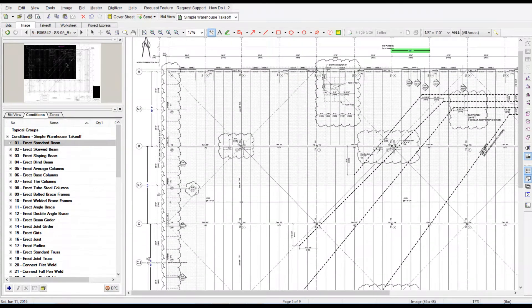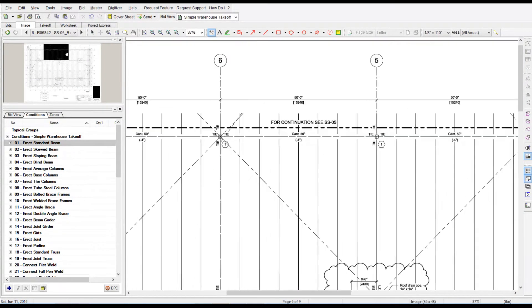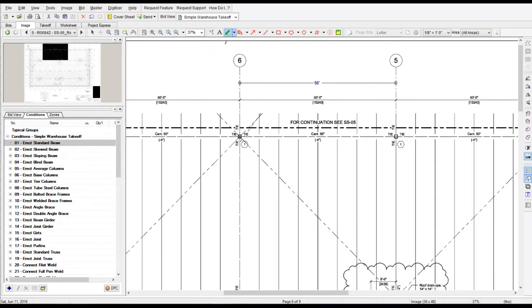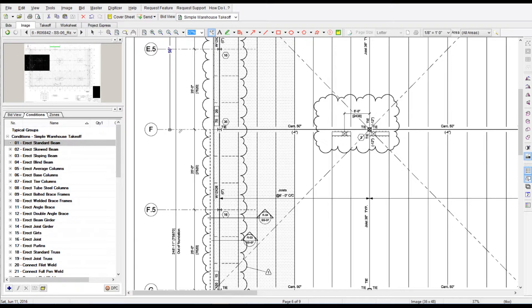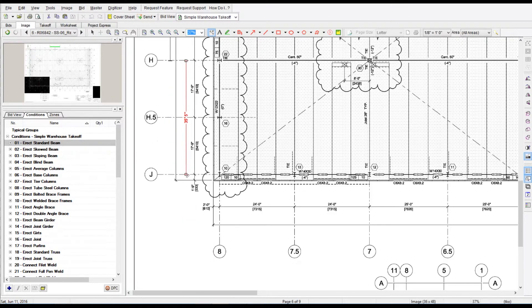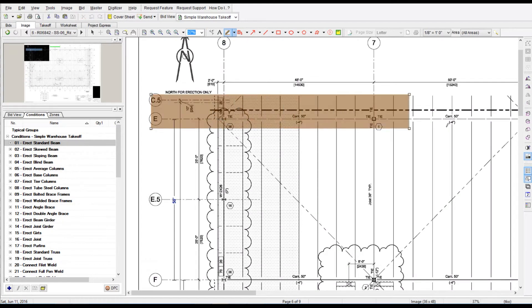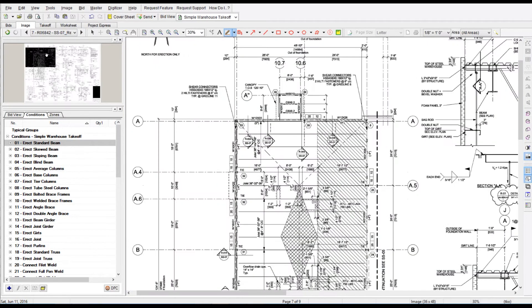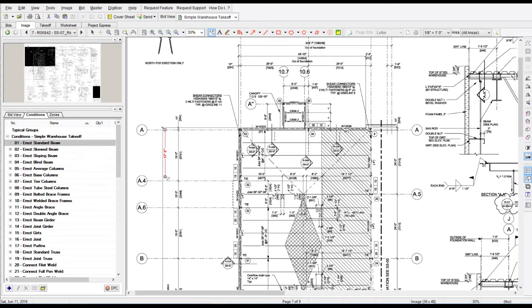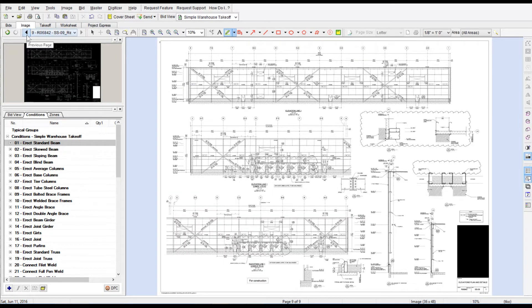Once I verify the scale is correct, I highlight it in green — something I set up because there was one project where I did a takeoff, got the job, went out and did it, and lost money because I had the scale incorrect. From that point on it never happened to me again. I came up with a process of flagging plans I know the takeoff is done on by highlighting the dimension in green. Green means go — the drawing is ready to go and I know the scale is correct.